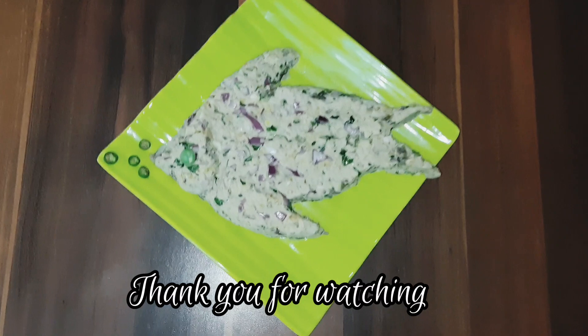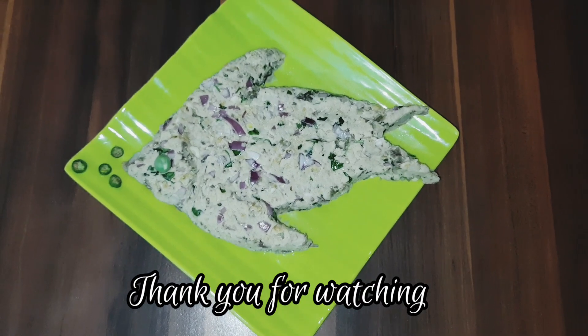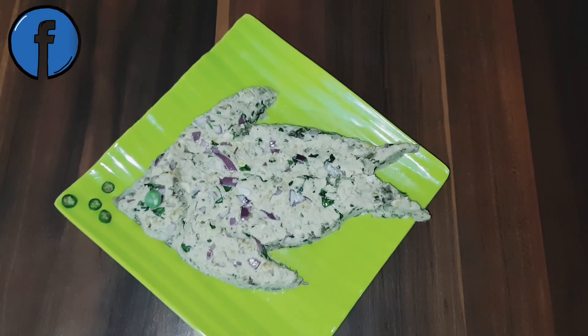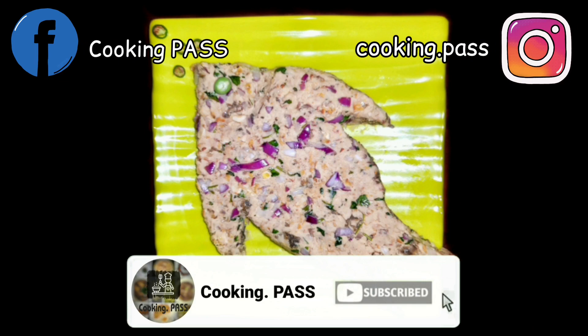Serve it with hot steamed rice and enjoy! Do try this simple and easy recipe and let us know. There are more delicious fish recipes already on our channel — please check them out to get more such quick and easy homemade recipes. Stay tuned to Cooking Bus.